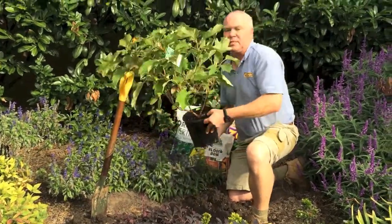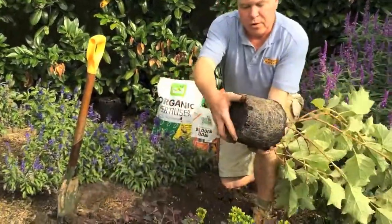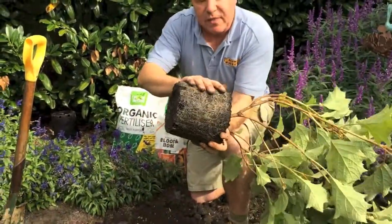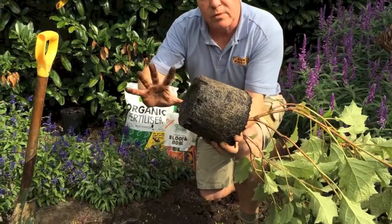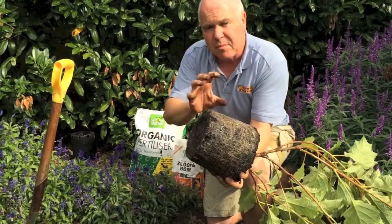So we've got a plant here. This is an oak leaf hydrangea. Beautiful root system — look at that. Lovely. That's the feeder root system. We don't tease it. Teasing that root system would wipe out half the feeder roots and the plant has a heart attack.